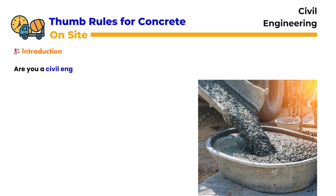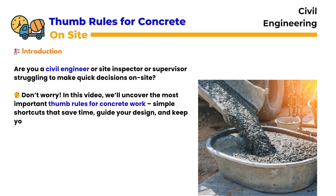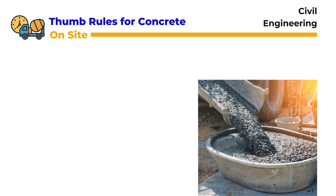Are you a civil engineer or site supervisor struggling to make quick decisions on site? In this video, we'll uncover the most important thumb rules for concrete work — simple shortcuts that save time, guide your design, and keep your construction safe and efficient. Whether you're checking slab thickness, reinforcement spacing, or curing practices, these rules will make your work faster and smarter. Let's get started.